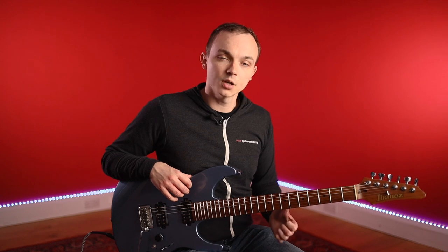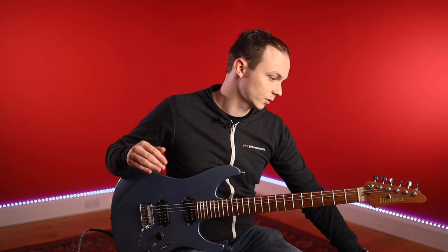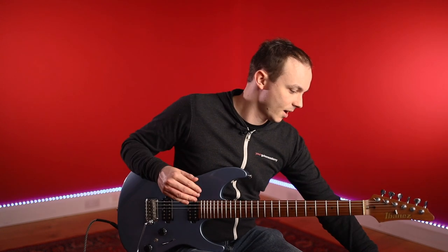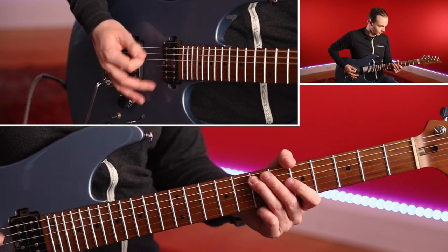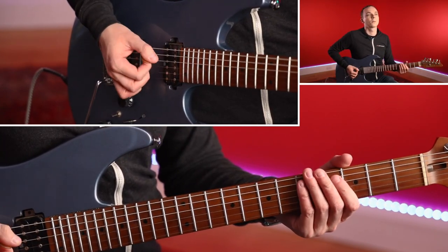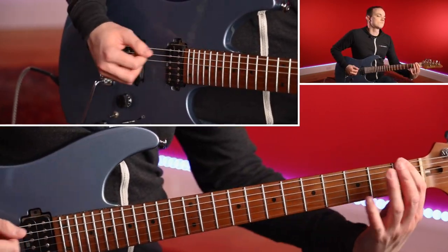Just to reiterate - I'm going to keep coming back to this - always maintain that relaxed feel in your picking hand and relaxed feel in your left hand. I mentioned earlier about the thumb staying behind. Sometimes if it does creep over a tiny bit it's absolutely fine; it's more so when you need to stretch with the fourth finger that the thumb has to remain behind. But it's just good technique and a good guideline to try and keep it there. Let's hear what it sounds like - the whole riff together including the A section - I'll just up the drums to about 65 and play through the whole thing.